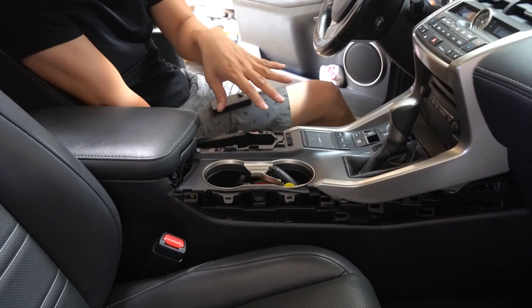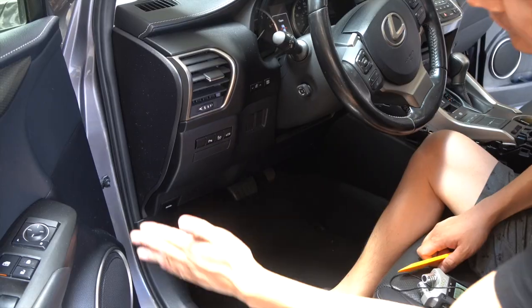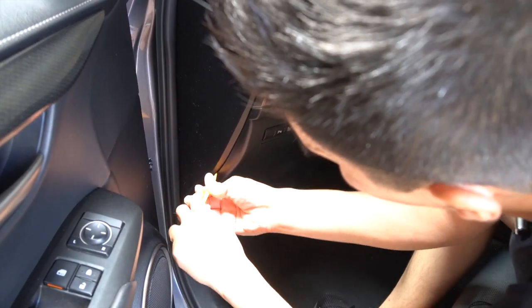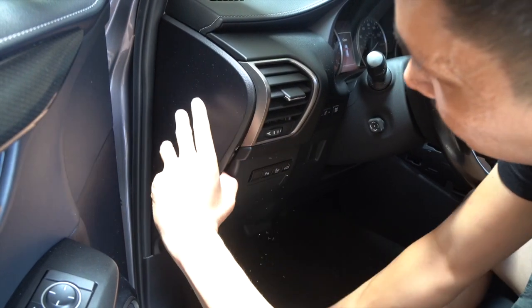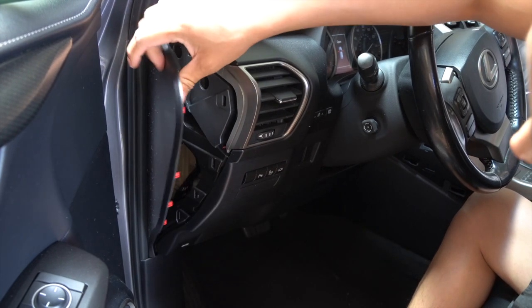Now that all those pieces are off in the middle, we're going to come over here on the driver's side. Let's start by removing this piece over here using a panel removal tool — something like this. Slip it between and just slowly pull it out; it's only being held by clips. Just like that. You can actually just leave it out like this.